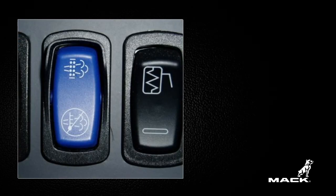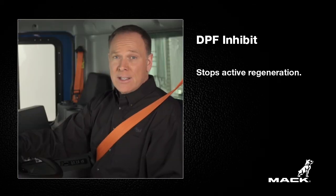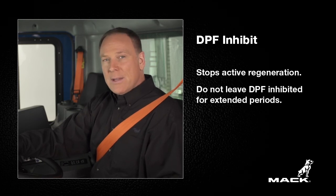The DPF smart switch in your vehicle may include a DPF inhibit option on the lower part of the switch. This is so that regeneration can be stopped if the vehicle is in a hazardous location for active regeneration. If equipped, push the lower part of the DPF smart switch to the stop regeneration position. The DPF inhibit indicator will illuminate and regeneration will be stopped until the switch is pushed back to the enable position. But do not leave the DPF inhibited for extended periods, as regeneration will not occur and you will find your engine derating and ultimately needing service.